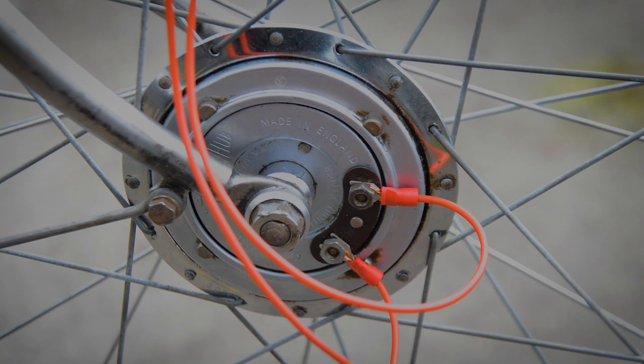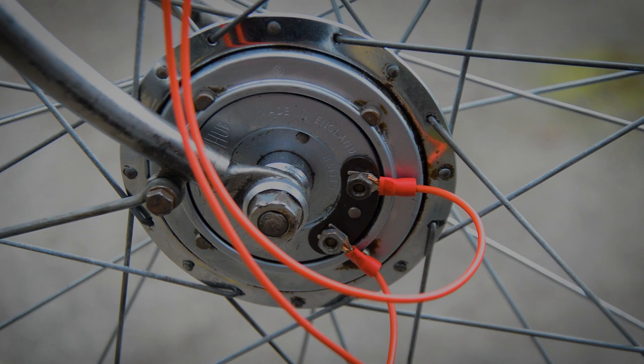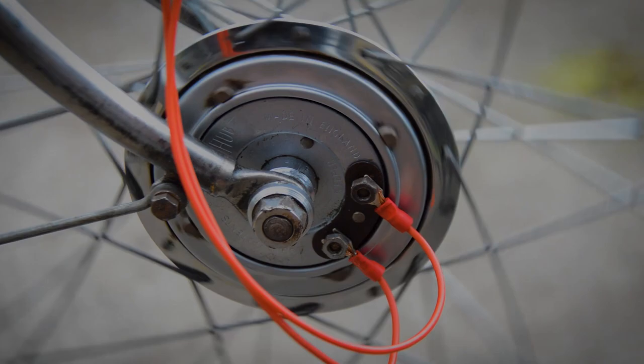Ready to roll - both cables connected. I've got what I think might be positive on the left and negative on the right. I've also got to hope the bulb works. It does - guys, it actually works!